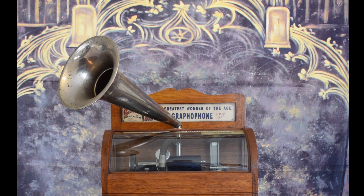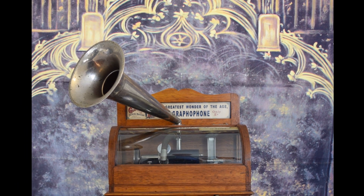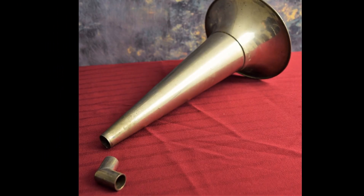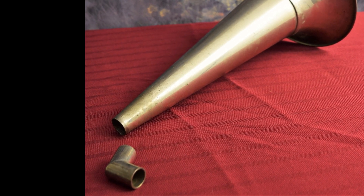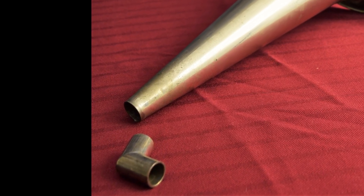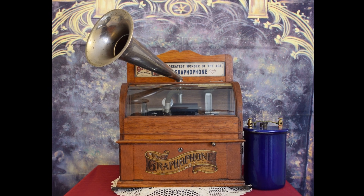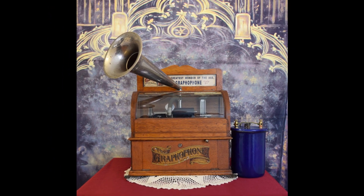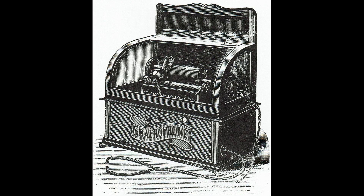The 13.5 inch nickel-plated horn is unique to Columbia coin-operated offerings. It has an internal sleeve that accepts a unique elbow to secure it to the machine. The Columbia ES was produced in two variations: one with an external horn, and one made explicitly for listening tubes.